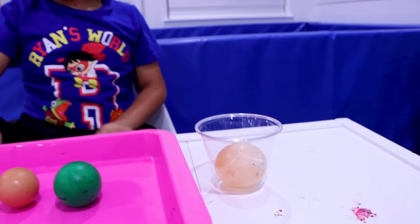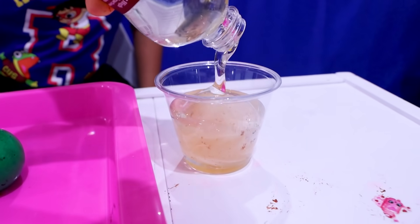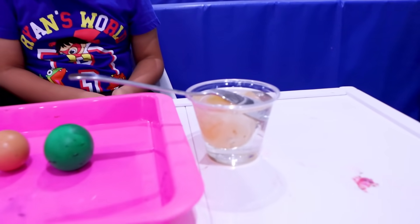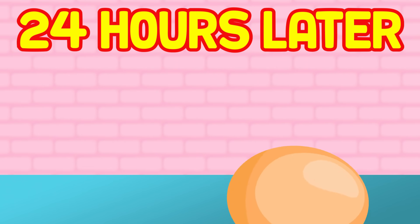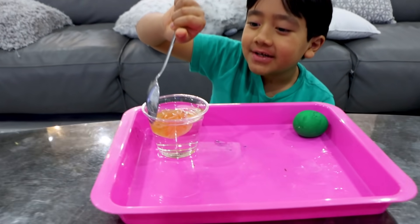They bounce! We put a spoon on top of it so the egg doesn't float up, and now we wait for 24 hours — that's a long time. 24 hours later — okay guys, it's been two days, so now we're going to take it out.